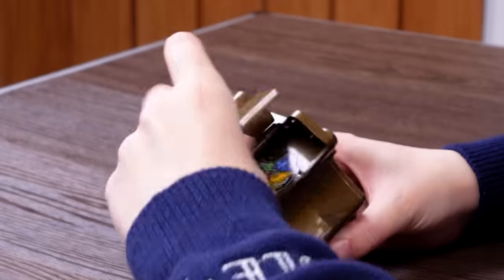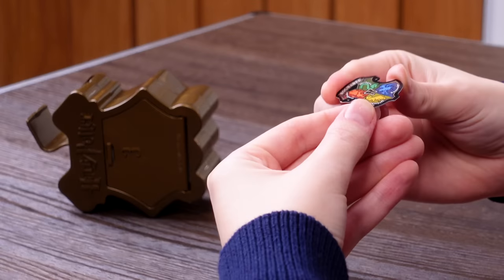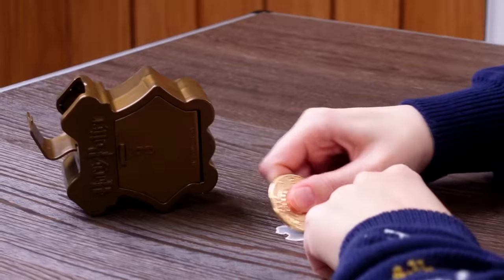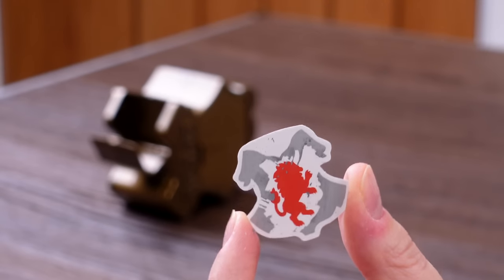Clue number one — I believe this is the scratch reveal. Yes, it is! We've got a little tiny scratch off. I've got a Gringotts coin in my pocket to scratch with. It's Gryffindor! Clue number one is a little Gryffindor, so we know the character belongs to that Hogwarts house.